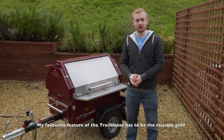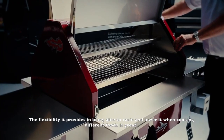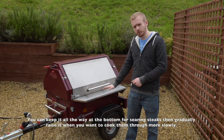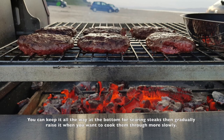My favourite feature of the Trailblazer has to be the reusable grill. The flexibility it provides in being able to raise and lower it for cooking different foods is great. For example, you could keep it all the way to the bottom for searing steaks, and then gradually raise it whenever you want to cook them through more slowly.